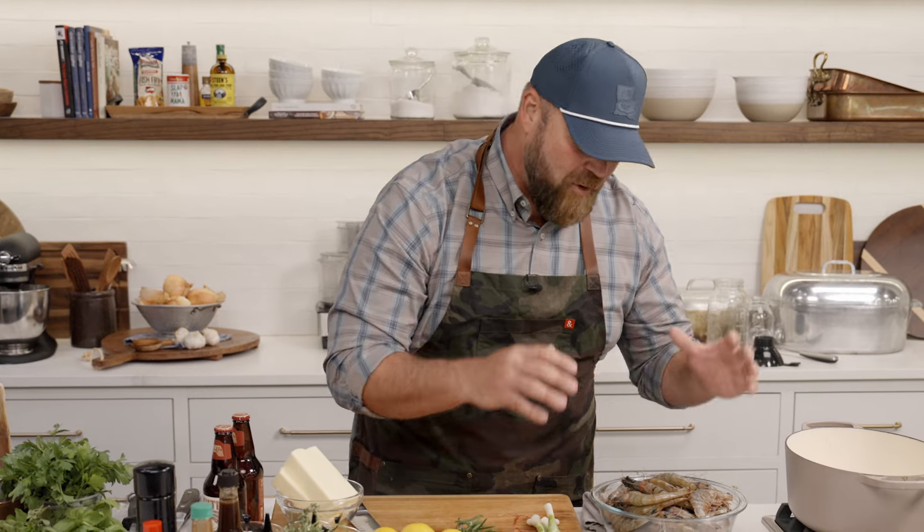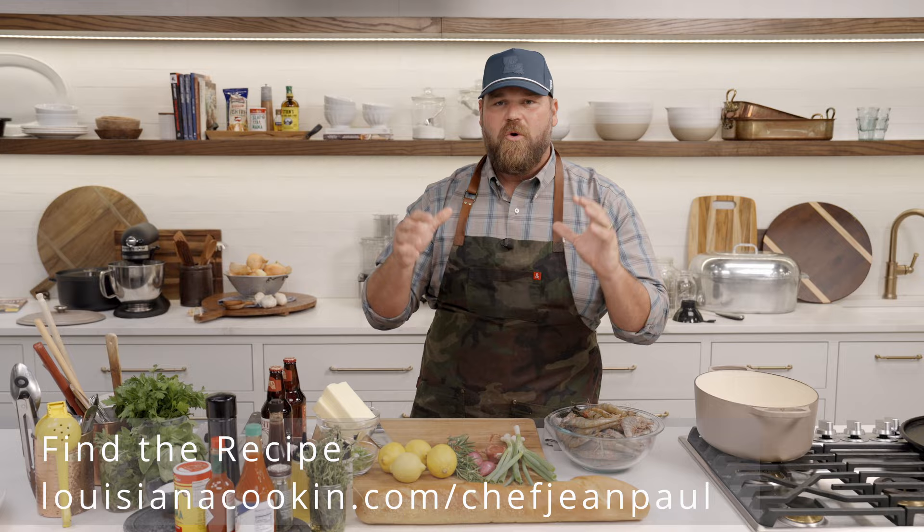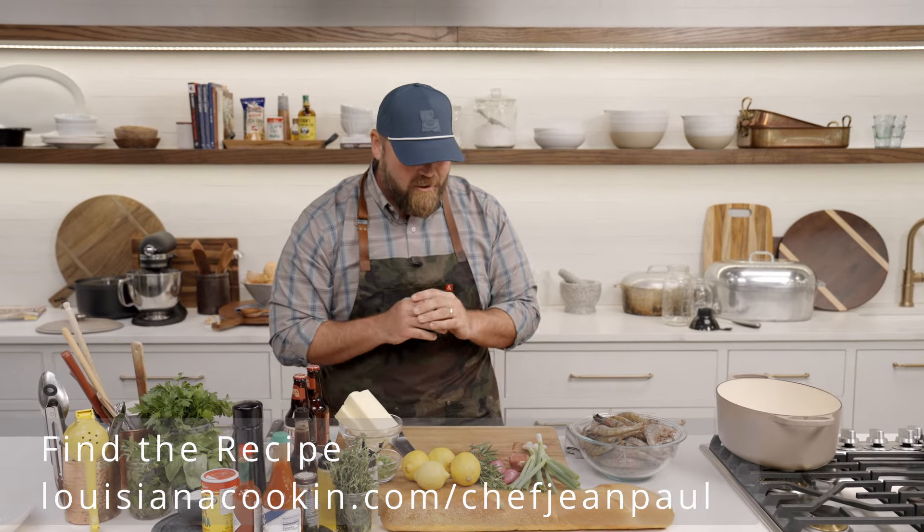What's up world, Chef Jean Paul here in the Louisiana Cook and Test Kitchen, your authority for all things great from the bayou state. Today I'm cooking one of my all-time favorite dishes — it has a lot to do with my dad cooking this when I was a little boy. I love to recreate it time and time again for family, friends, and especially people who've never had it. It's robust, it's full of flavor, it uses fresh shrimp — it's called barbecue shrimp.